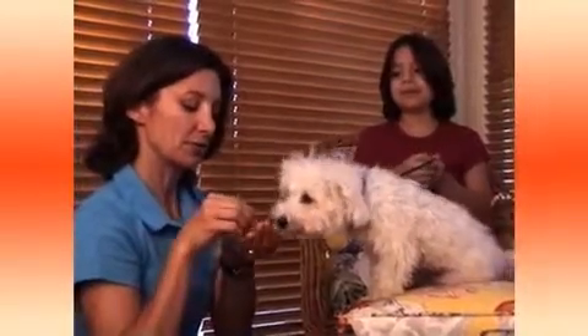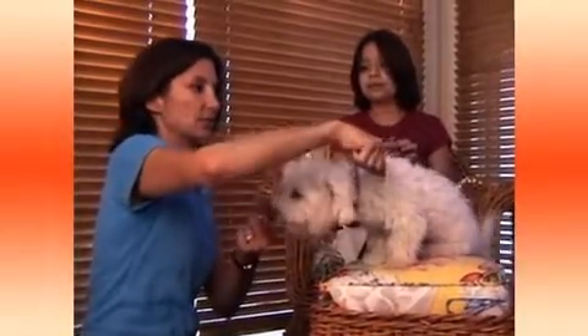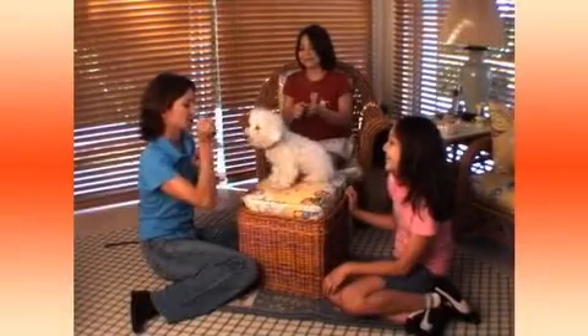The first thing we're going to try and teach him is the classic shake. To get him to shake, we are going to tap the inside of his leg just like this. Tap, tap, tap — then he's going to lift it up, hopefully. So let's check it out.